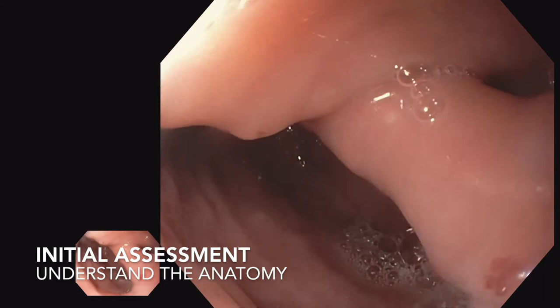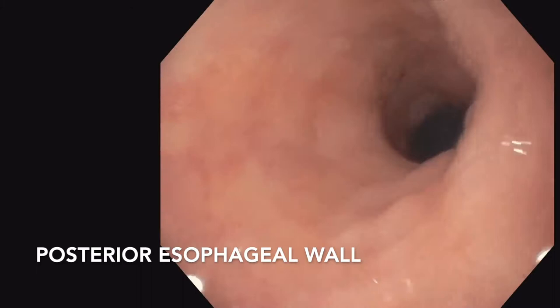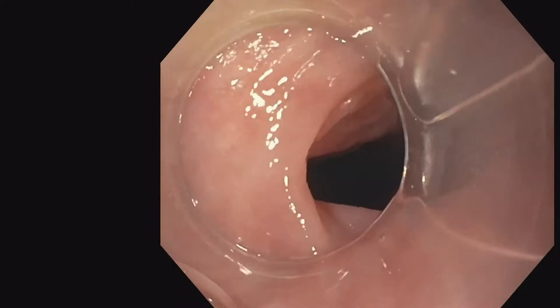Here's our initial assessment of the Zenker's diverticulum. You can see this deep Zenker's pocket in the posterior aspect behind the esophagus. Here we go through the Zenker's diverticulum. You can see there's a balloon from the PEG tube and the body of the stomach, and here we're evaluating further with a cap.